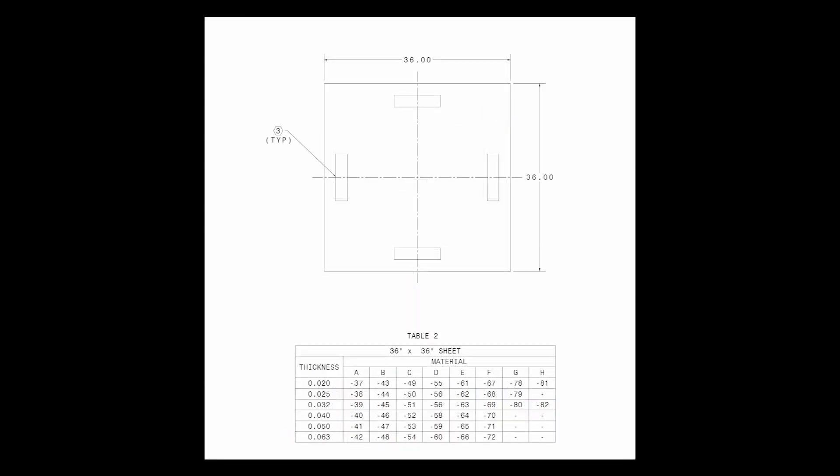Here is a table for 36 inch by 36 inch sheets. The same material call-outs apply from Table 1.